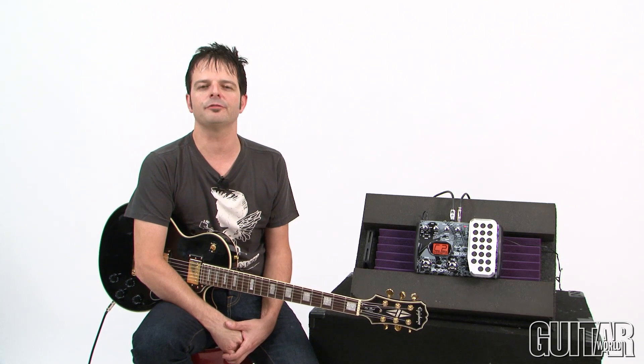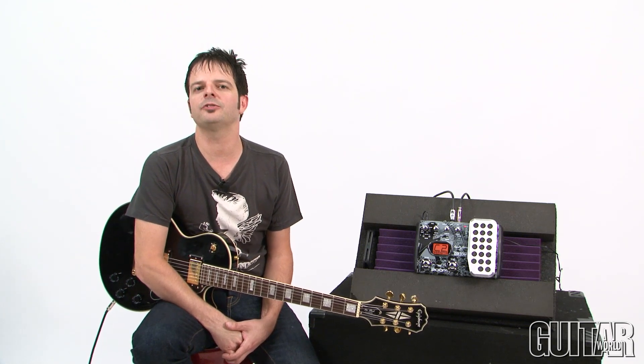It's no secret that Dave Mustaine is a legend in heavy metal. He is the songwriter, singer, and guitar player of Megadeth, and now Zoom has honored him with his very own signature effects pedal.